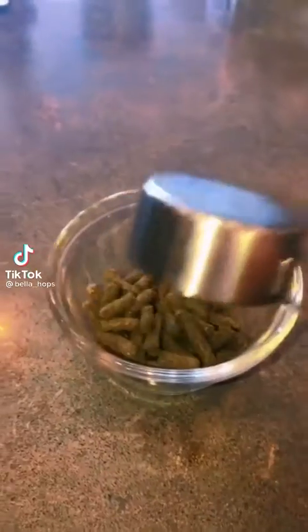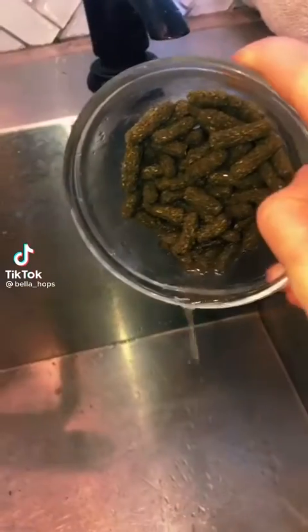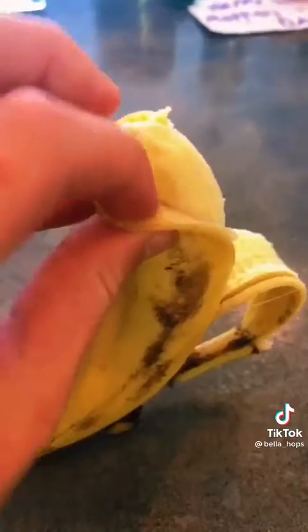Hey guys, I'm gonna teach you how to make bunny treats. First, one fourth a cup of grain, then add hot water. Pour out the excess water and then start mushing it up.